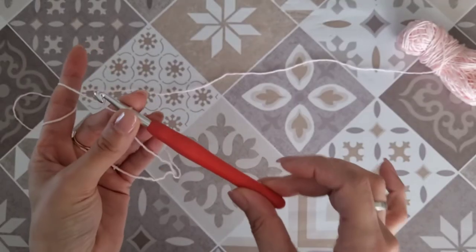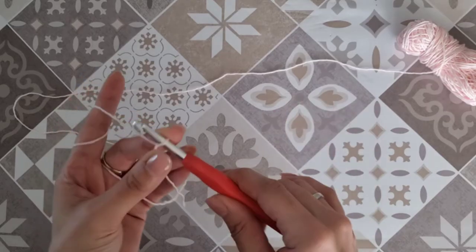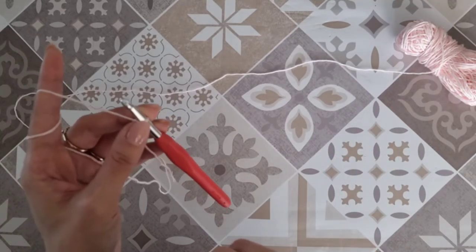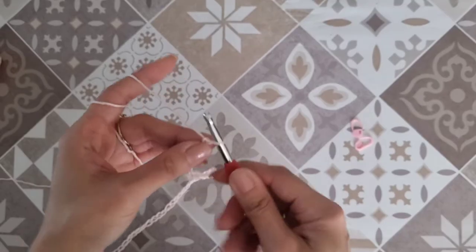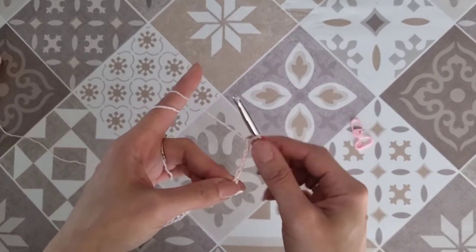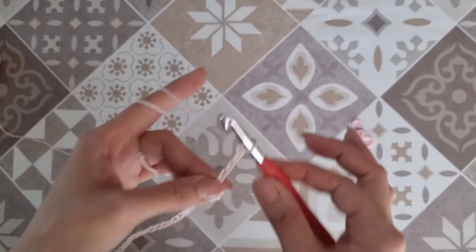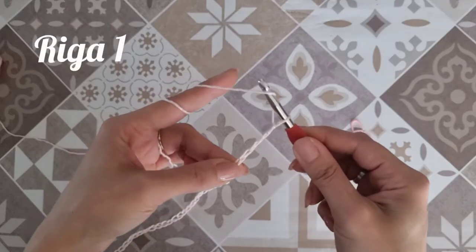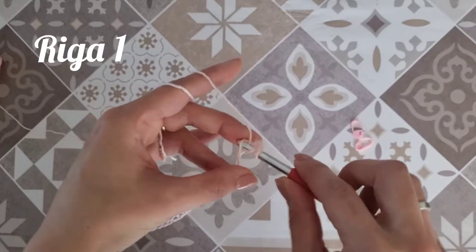Per raggiungere una larghezza di 45 centimetri con questo uncinetto e questo filato, ho bisogno di 60 catenelle più 4. Realizzate le 60 catenelle ne aggiungo 4. Voi aggiungerete 4 catenelle al multiplo di 6 necessario per la vostra larghezza. Prendo il filo sull'uncinetto e rientro nella quinta catenella a partire dall'uncinetto: 1, 2, 3, 4 e 5. Entro con una maglia alta.